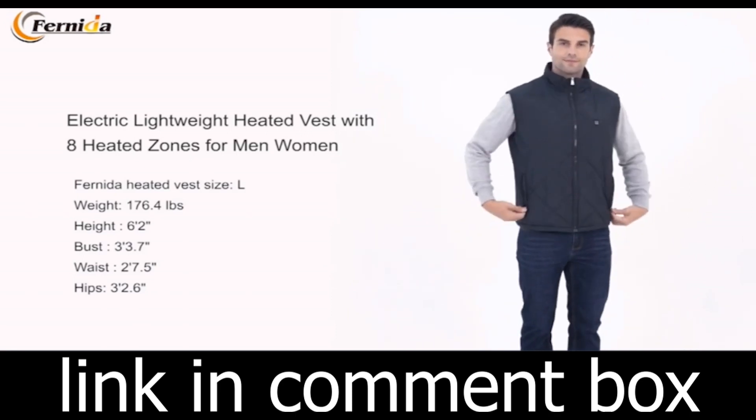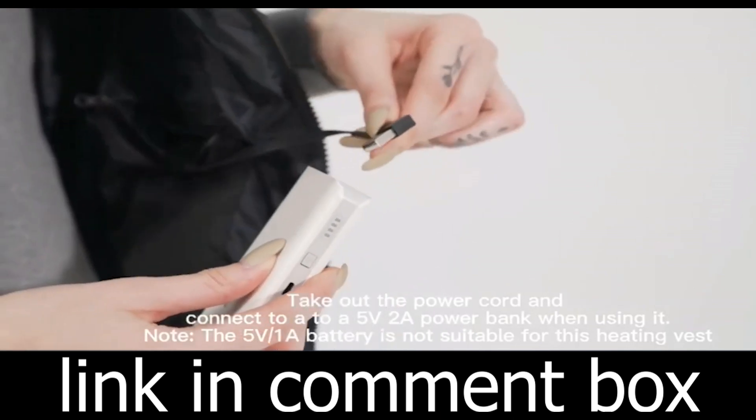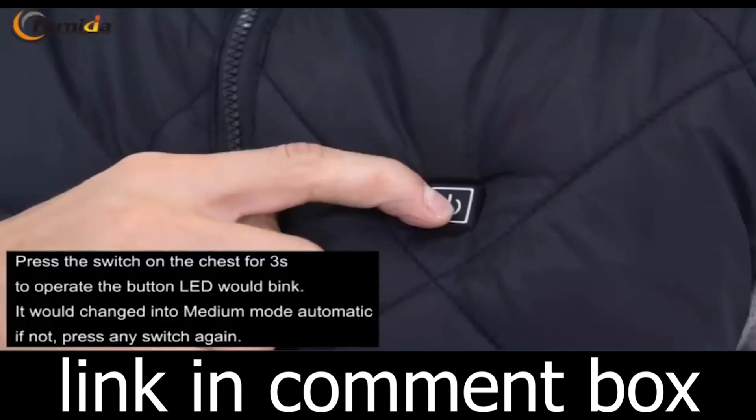Worried about washing your heated vest? Don't be. Our vest is made of high-quality nylon fabric, making it windproof and waterproof. It's lightweight, skin-friendly, and can withstand multiple washes while retaining its quality.